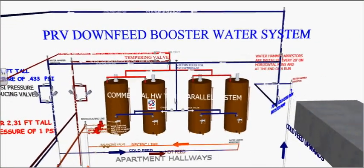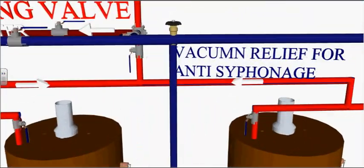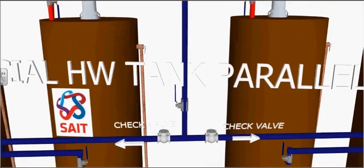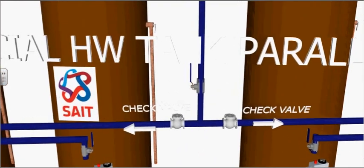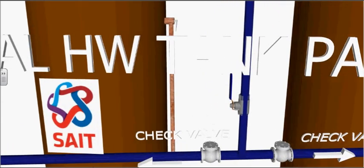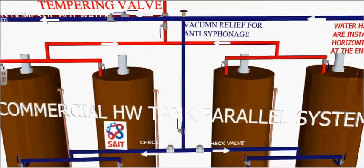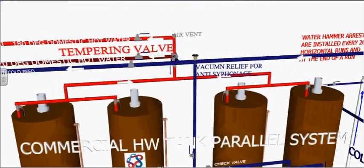Bottom cold-fed hot water tanks are susceptible to siphonage. Vacuum relief valves are installed to prevent this from happening. The purpose of a sacrificial anode in a tank is to prevent corrosion.